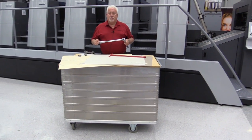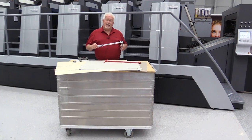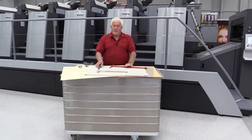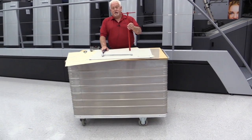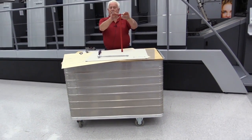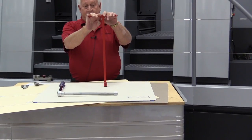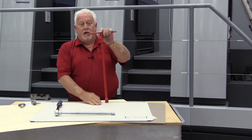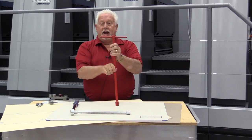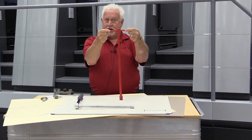Every press manufacturer has a slightly different torque, and it will go by the press manufacturer and not necessarily the blanket manufacturer. If you don't have a torque wrench that came with your press, we supplied a blanket wrench. This blanket wrench is for a 102. If you had a blanket wrench for the 74, it would be longer. If you had a blanket wrench for a 52, it would be shorter, and the handles would be much shorter — probably more like where my fingers end.